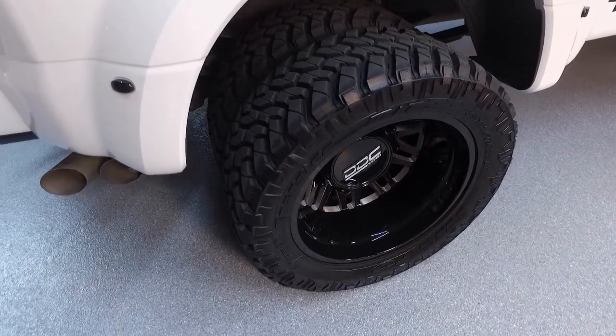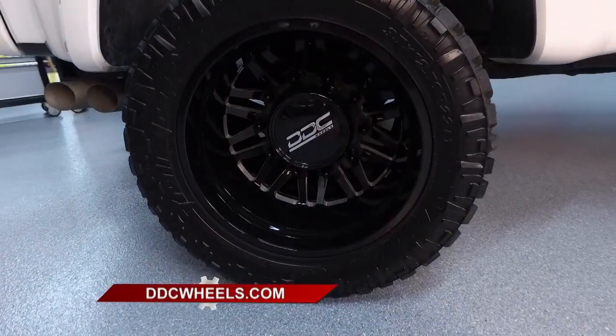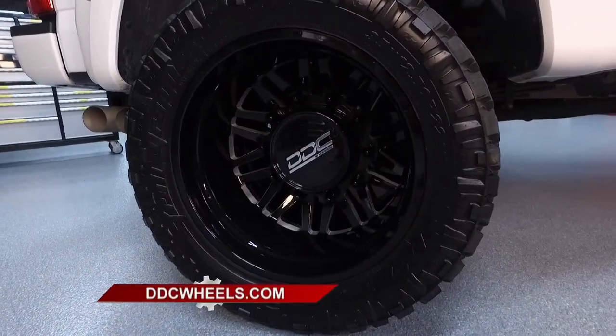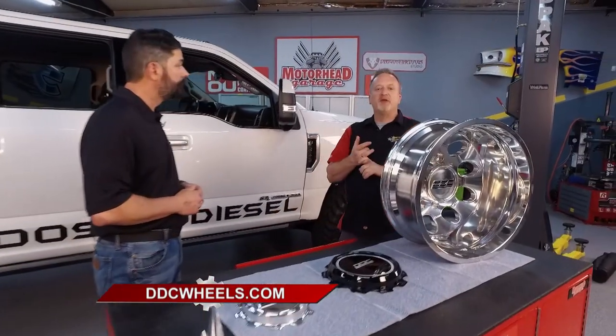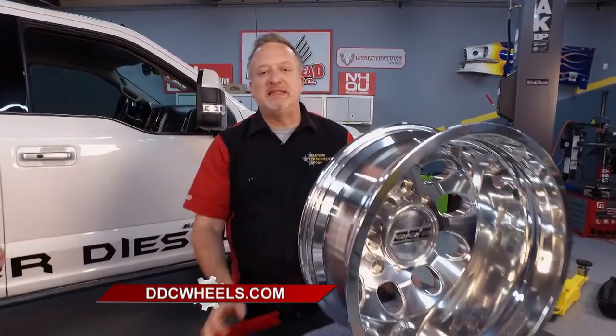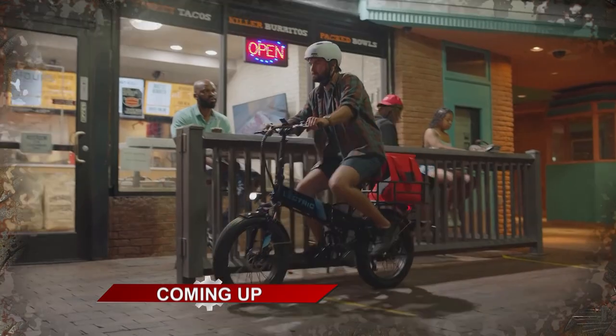What different sizes are available through DDC Wheels? We concentrate on two sizes based on the tire manufacturers that have the broadest offerings for quality tires — 20-inch and 22-inch. You can find it all — performance and good looks too — at ddcwheels.com. We'll be right back with more Motorhead Garage presented by NHOU Protective Coatings. We're going to keep on trucking.